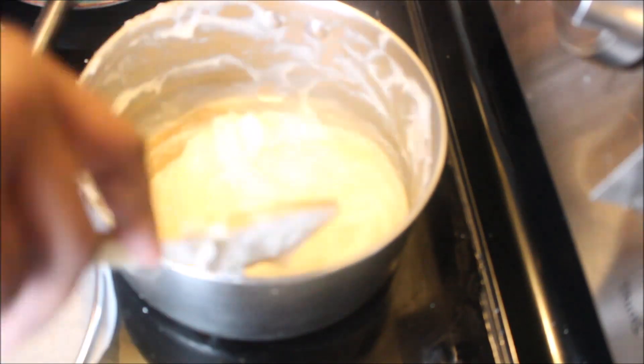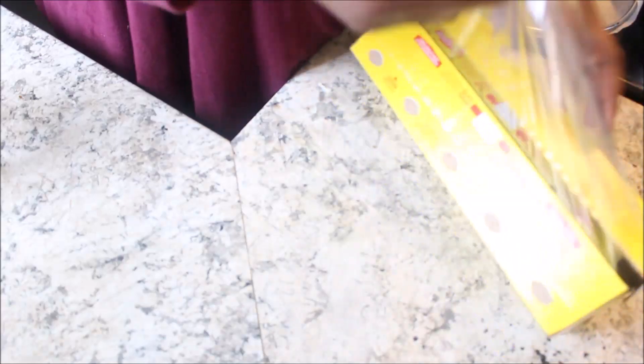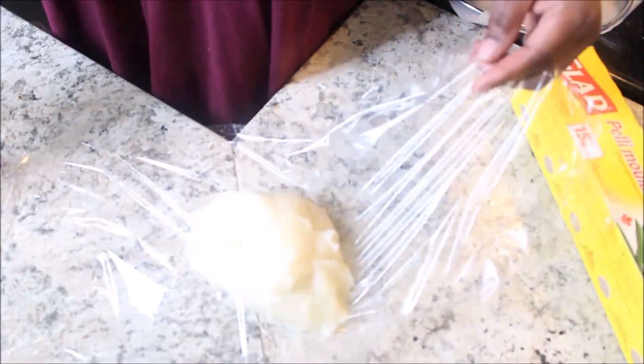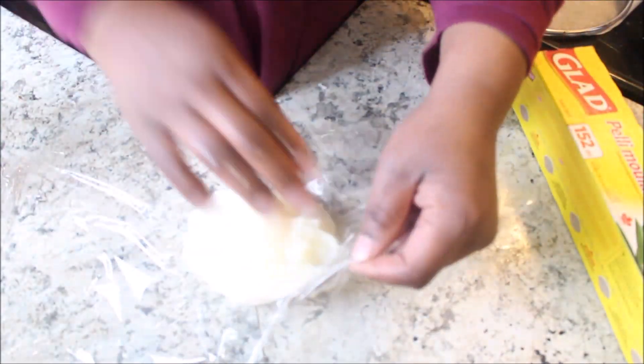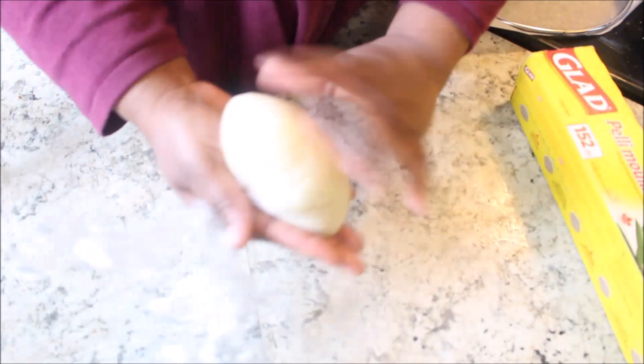After it was done cooking I started to put it in saran wrap and let it cool down. I let it cool down to room temperature and then put it in the fridge. I only got two out of this — you can make four small ones if you want. I'm just dipping my hand in water so I can get it away from the edge and wrap it properly. And there you go.